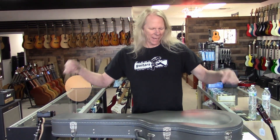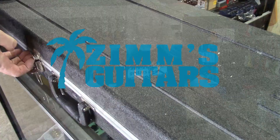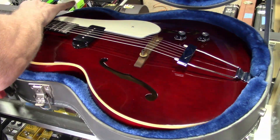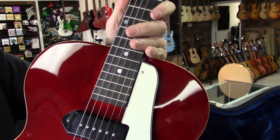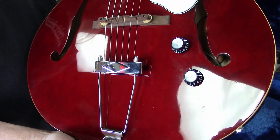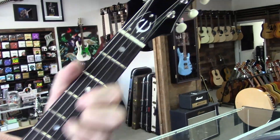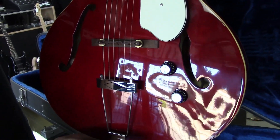Hey guys, welcome back to the channel. Today I have an Epiphone - a very interesting guitar. It's a signature model, this is the James Bay signature model. He's an English songwriter who's had a number one album. This is a one-pickup guitar where you have the dog ear P90. He's kind of an indie rock artist and he and Epiphone have put together a beautiful guitar.